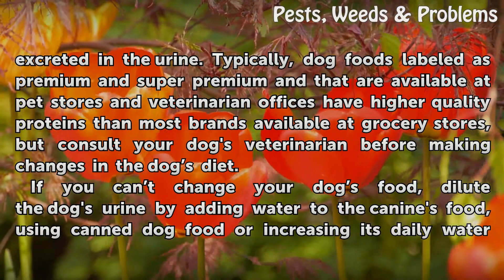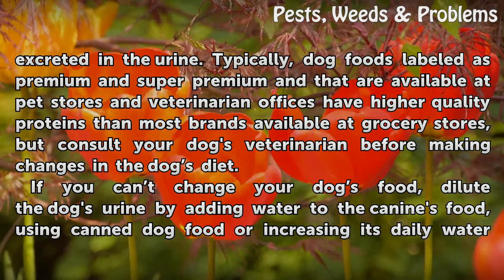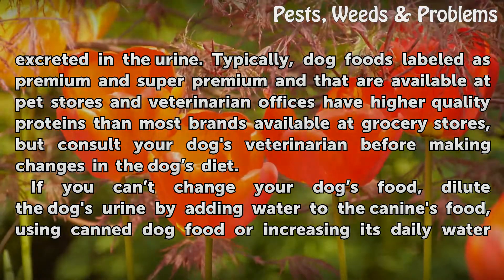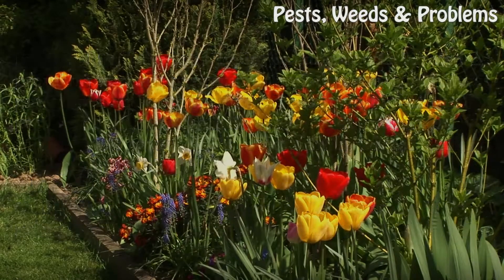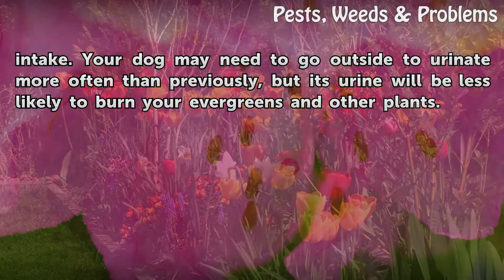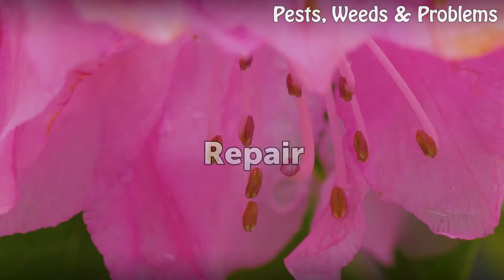Also, high quality proteins are easier to digest, which means less urea is excreted in the urine. Typically, dog foods labeled as premium and super premium, available at pet stores and veterinarian offices, have higher quality proteins than most brands at grocery stores. Consult your dog's veterinarian before making changes to the dog's diet. If you can't change the food, dilute the dog's urine by adding water to the canine's food, using canned dog food, or increasing its daily water intake. Your dog may need to go outside more often, but its urine will be less likely to burn your evergreens.